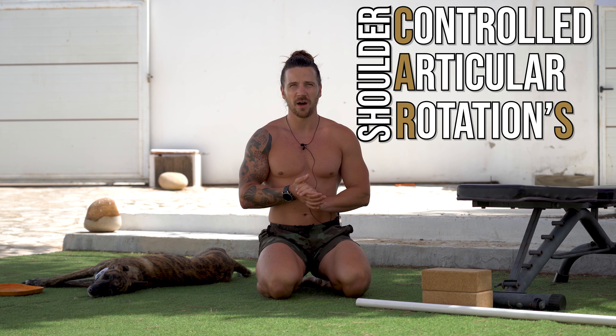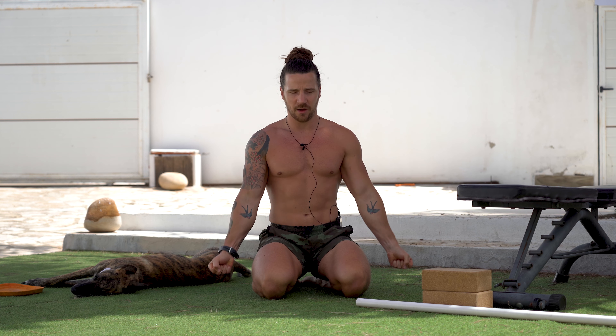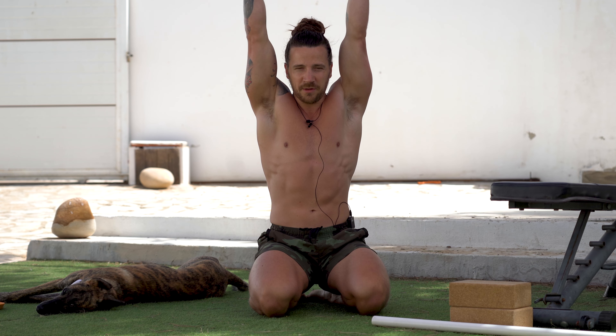For the first exercise we're just going to warm the shoulders up, and to do this we're going to do shoulder CARs. We're going to do both arms at the same time. Create a fist, start with your arms down by your side, shoulders down, arms nice and straight, create a lot of tension throughout your body, and then we're just going to come up into shoulder flexion, all the way up into the overhead position.